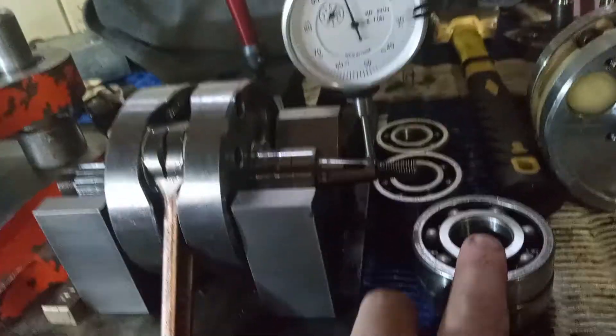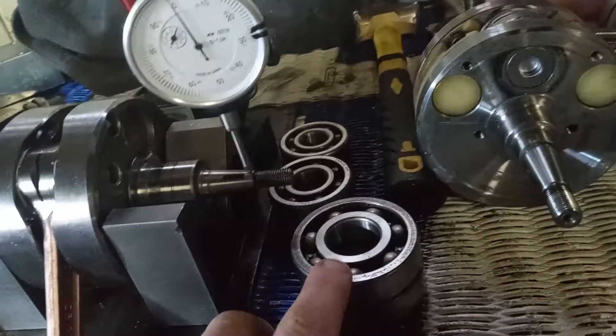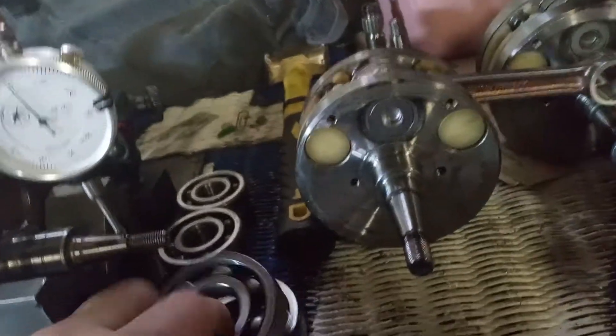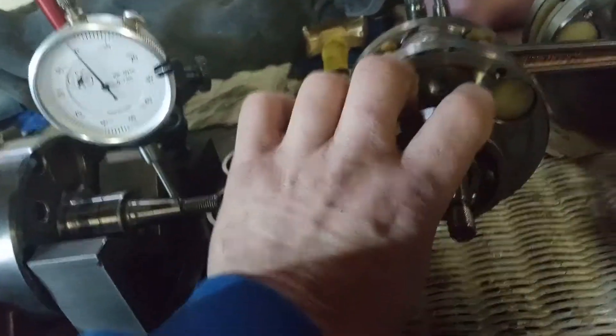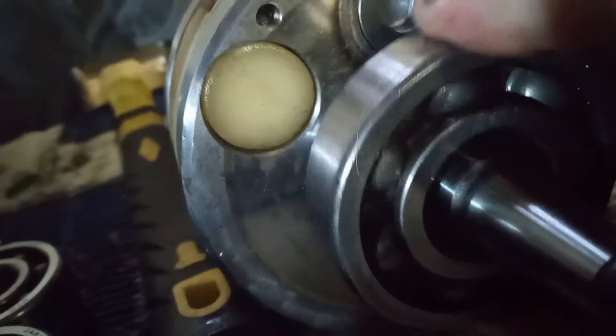But the older 250's have the bigger inner races, which I do have some of them, but I don't do enough of them that I haven't set up the drum sander for those. This is what I usually do — I just take a drum sander to the inside of the bearing, so it slides on easily by hand. So you don't fight them.